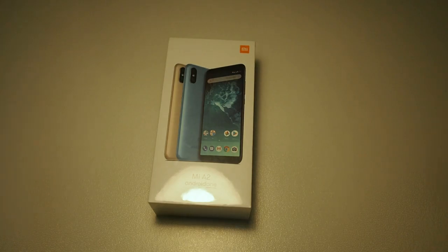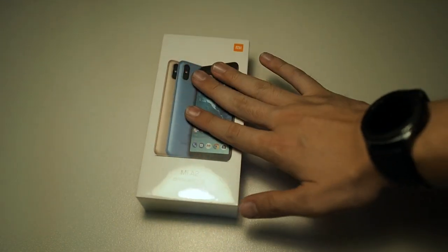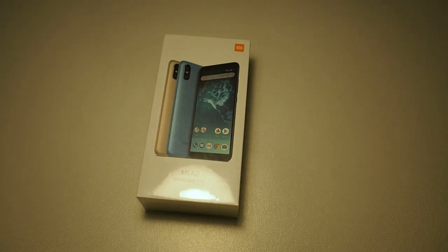The one I have is in the 4GB RAM and 64GB ROM configuration. There's also a higher configuration which is 6GB RAM and 128GB storage coming later next week. I'm really thankful to the friend that hooked me up with one of these units. The seal hasn't even been broken and this is the official Malaysia version of the Mi A2, so you have official Mi Malaysia warranty — that's peace of mind.